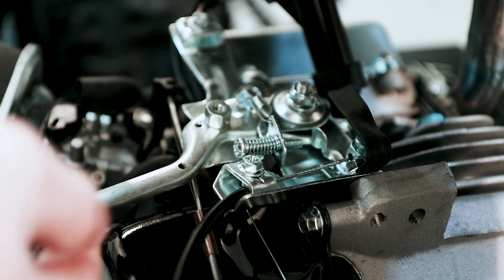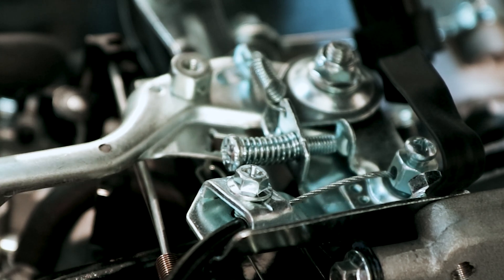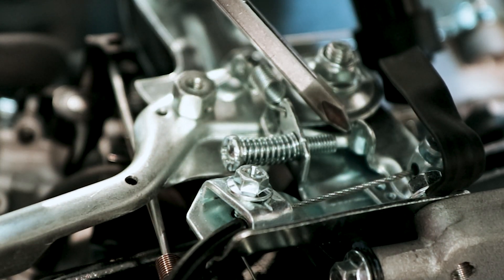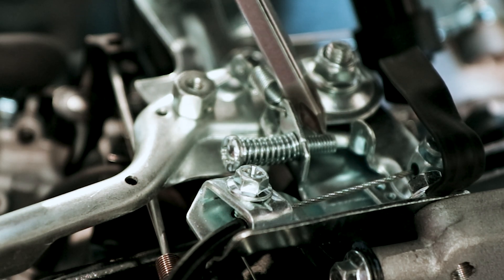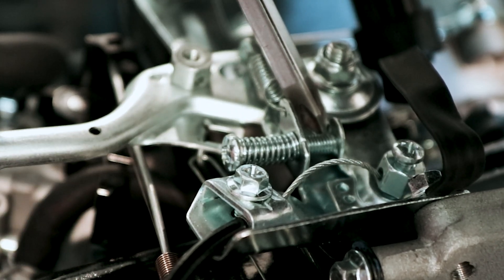What you're looking for is here's our throttle arm, and at full throttle it's going to be pressed all the way this way. If you look in here you can see there's this little tab on the throttle arm that comes in contact with the end of this screw, and that's what stops the throttle from going any further.